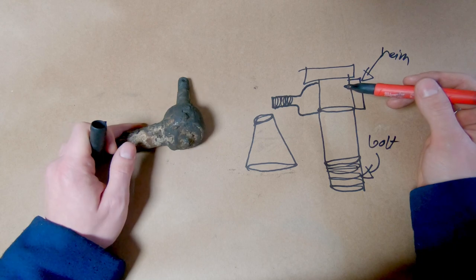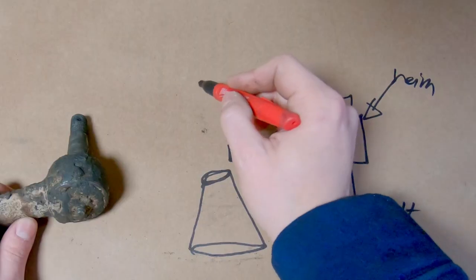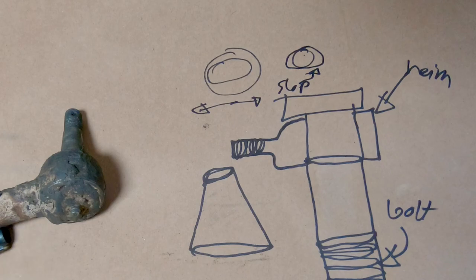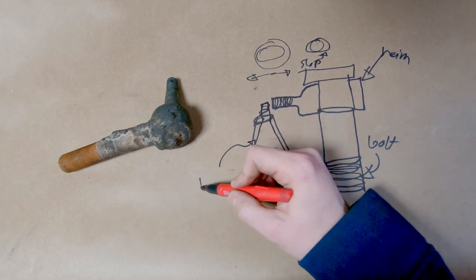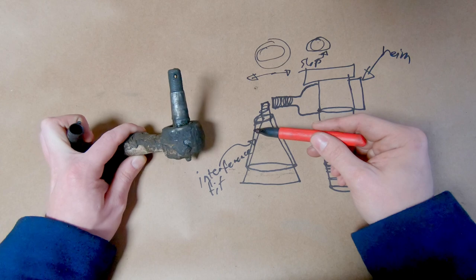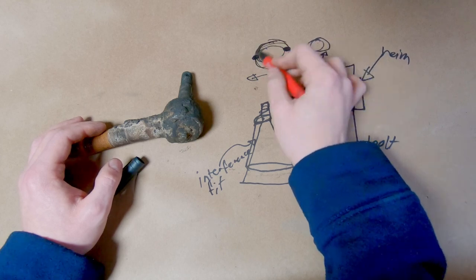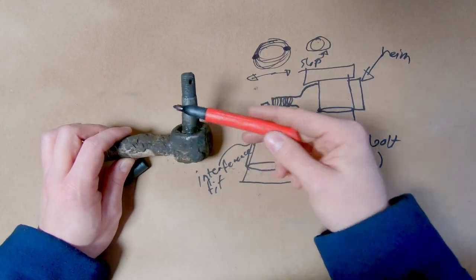A heim joint setup is fine, except the problem is if you have a hole with a bolt in it that's constantly moving back and forth, eventually it gets wallowed out. What was a circle starts to become an oval, then you get slop in your steering. The purpose of the taper is that it's actually an interference fit — when you thread the bolt on, it sucks the taper in, pushes it apart, and you get contact the whole way around. This is why taper fits are used on steering components — they're actually a lot safer and don't wallow out the hole.